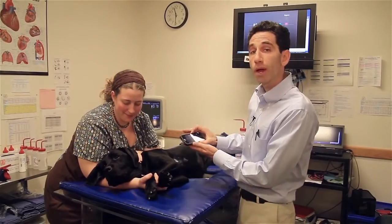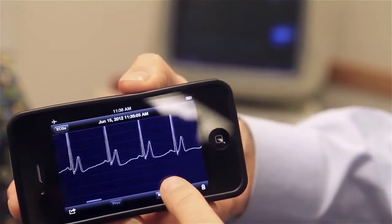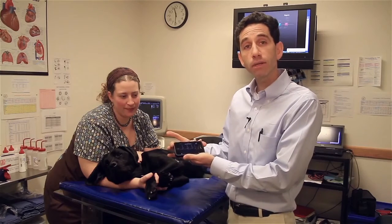Once the ECG is acquired, you can look at it visually on your iPhone. You could also annotate the patient's name and information. This ECG is automatically beamed to the cloud, where it could be printed out at a later time, emailed to a colleague as a PDF file, and applied as part of the medical record in the future.